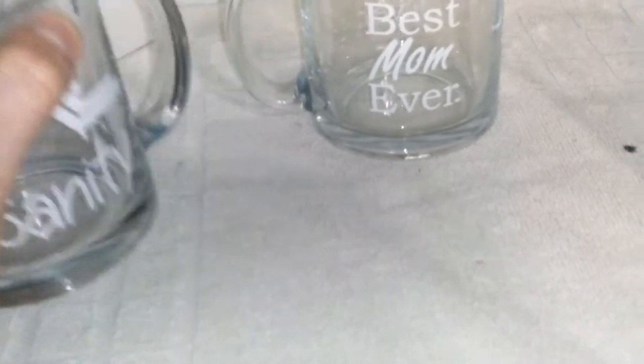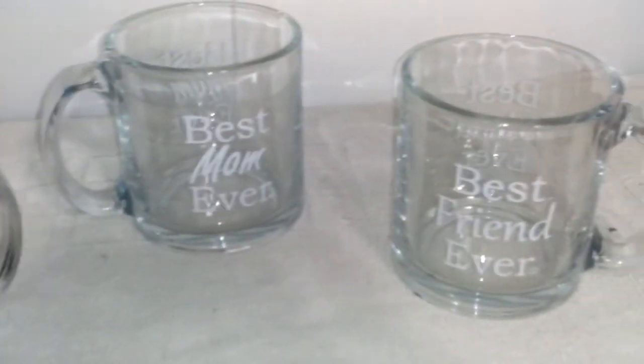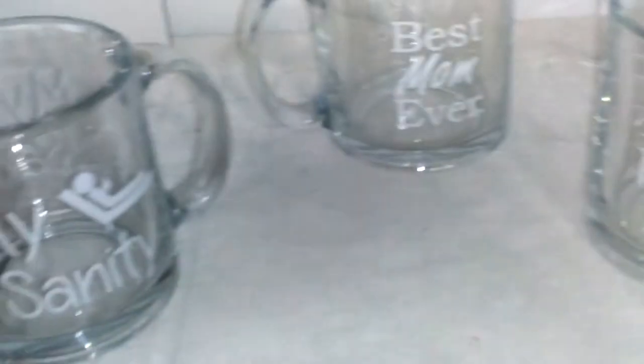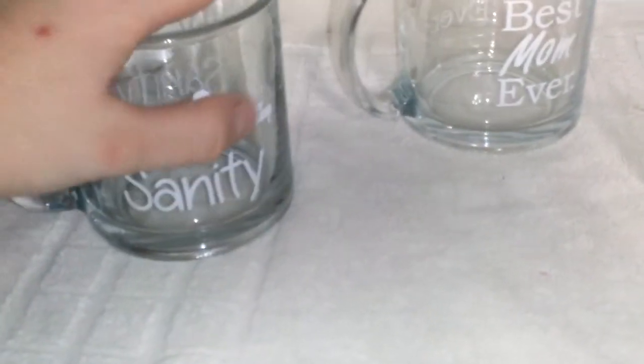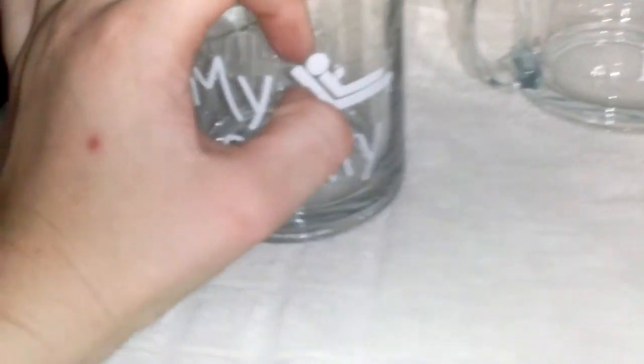And if you've seen my other reviews, I put them to the test — I usually drop things. I'm very clumsy; the secret's out, I am a total klutz. But anyway, these are very well made and it doesn't look like the design would scratch off.